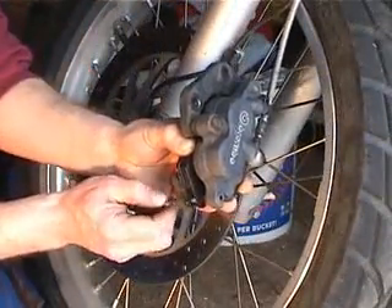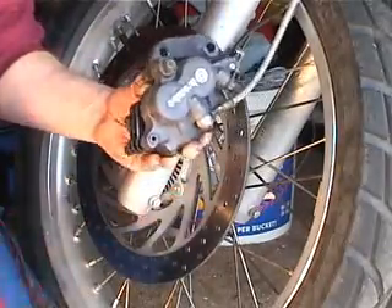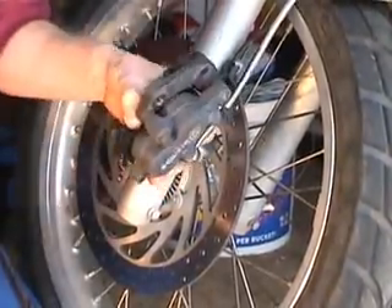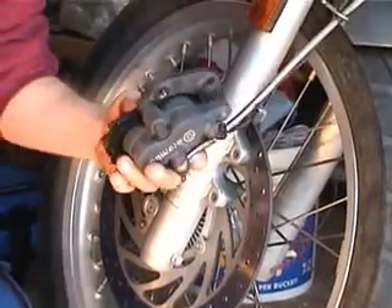Now the pin slides in and drives home, and then the clip goes in. If the hole's not showing, the pin's got to be knocked in further — but that can be done after the caliper's back on the bike. Just don't forget.